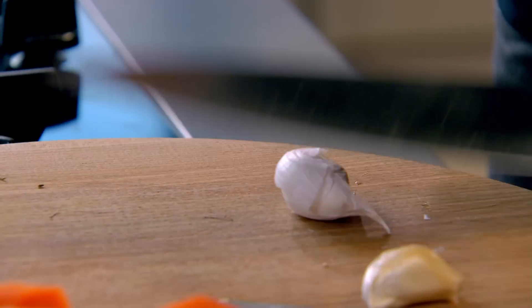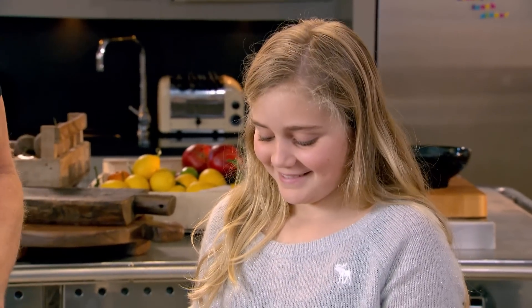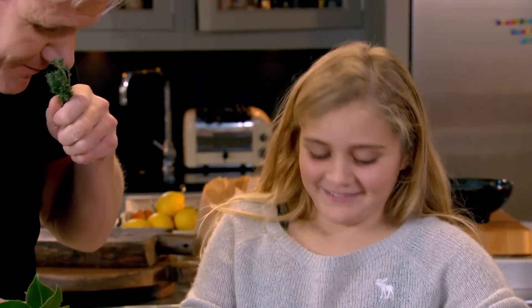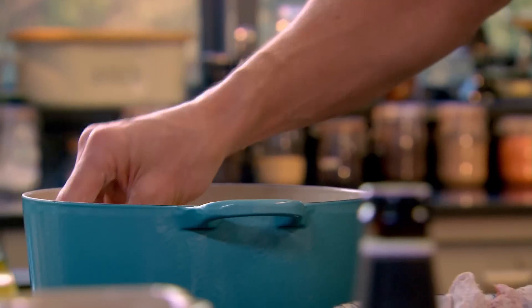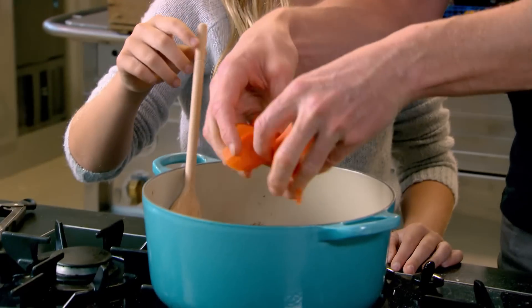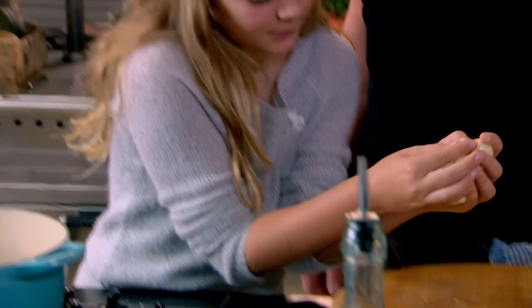Now these are little pearl onions — I'm going to put them in whole as well. Everything has to stay the same size otherwise it could burn. What is that? Thyme. And what are they? Bay leaves. Tablespoon of oil in. The beef goes in first — that's a really nice colour, beautiful colour. In with the carrots. Thyme in. Garlic. Pearl onions in. Give that a really good mix up.